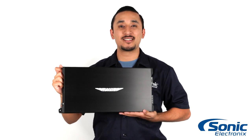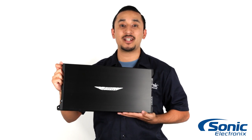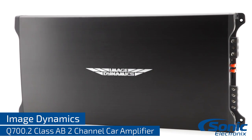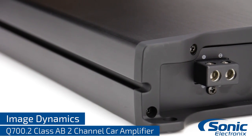Hey guys, I'm Rick with Sonic Electronics and this is the Q700.2 Class AB amplifier from Image Dynamics. This Image Dynamics Q Series 2 channel amplifier has an aluminum heatsink that protects the amplifier from unwanted shutdowns caused by overheating.